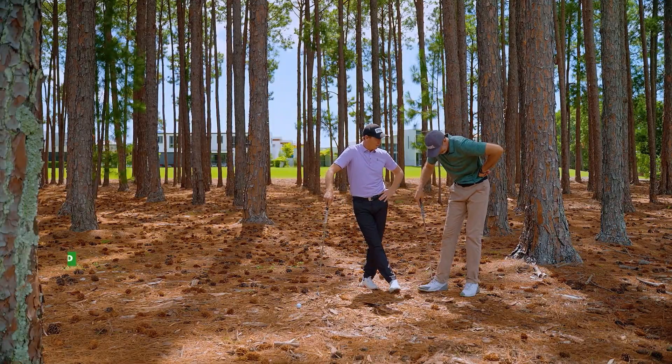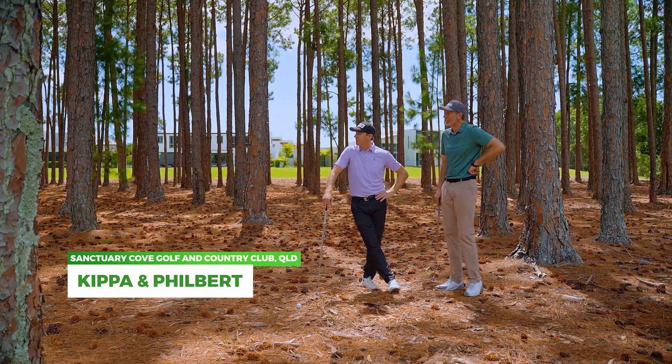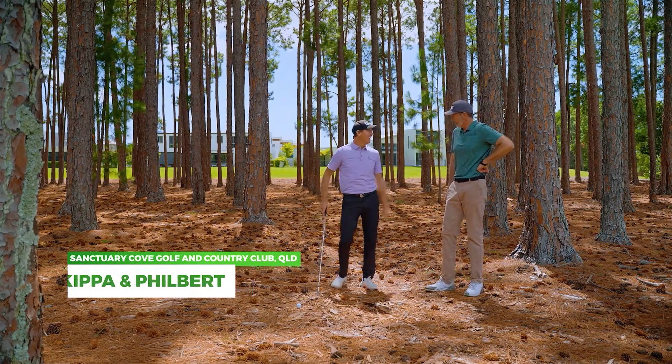We've taken one of your four drives and we had to, but you've left us in a pickle — but it's an opportunity, Phil. Opportunity!